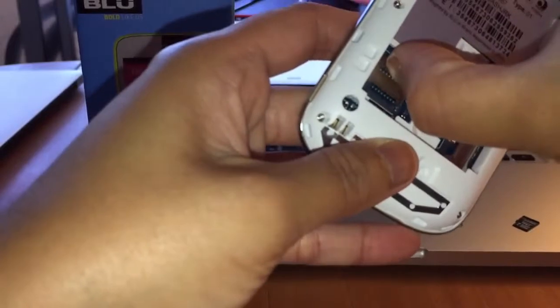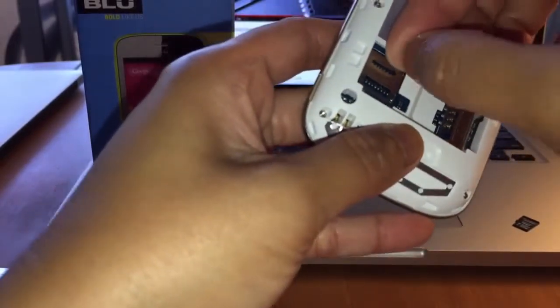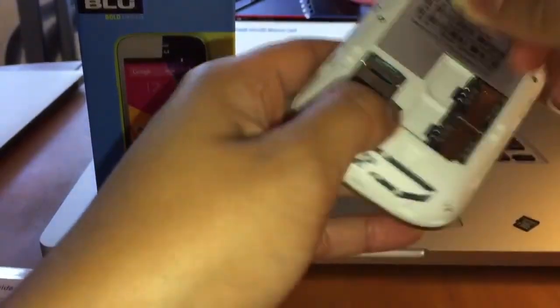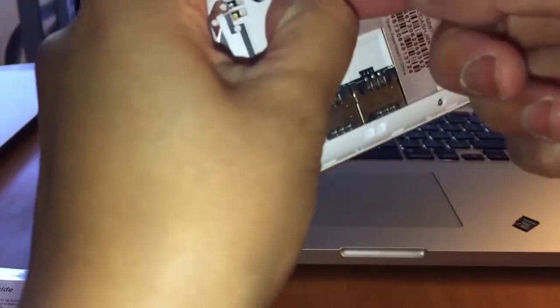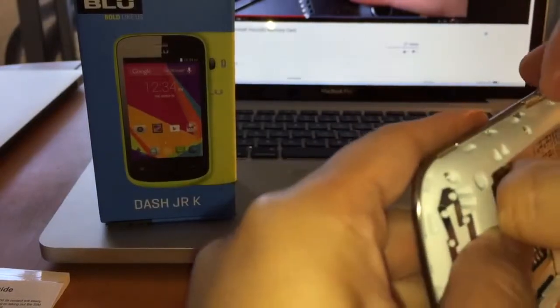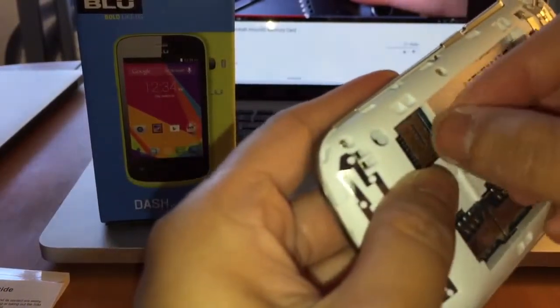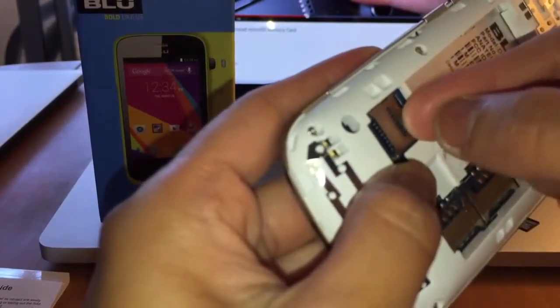So insert your fingernail there, push, and then pull up. Okay, so now it should pop open. The lock — going up, going down, is to open.